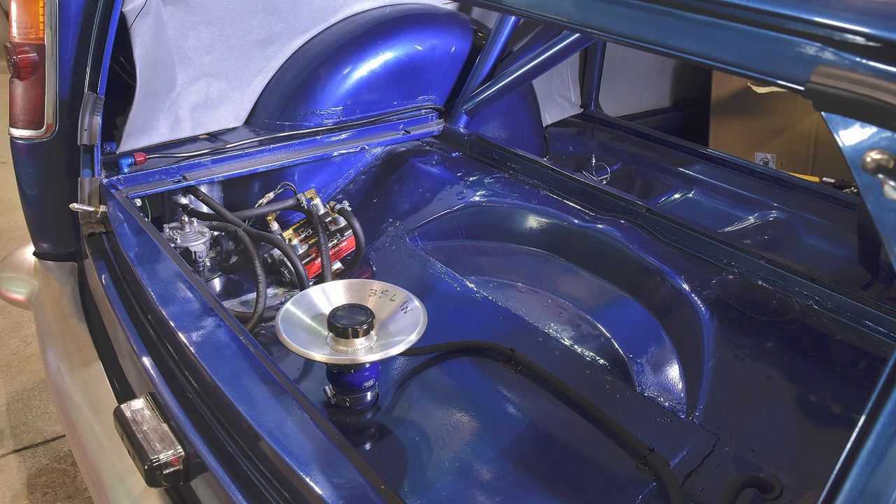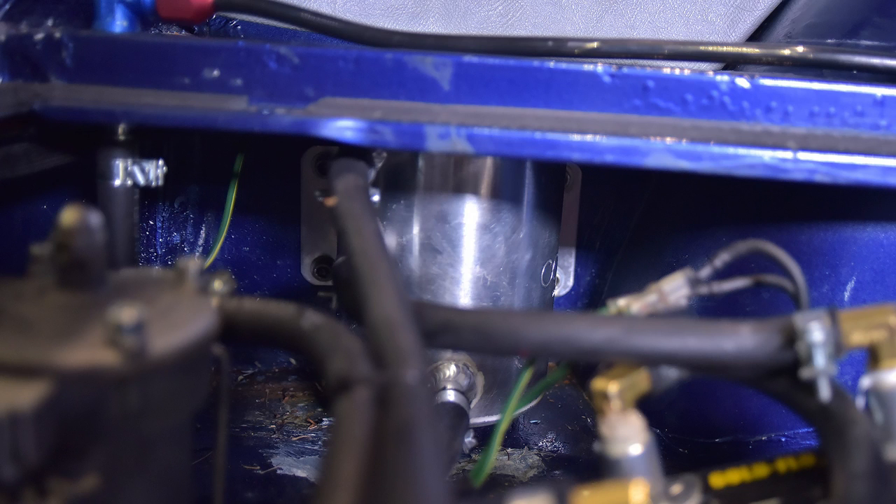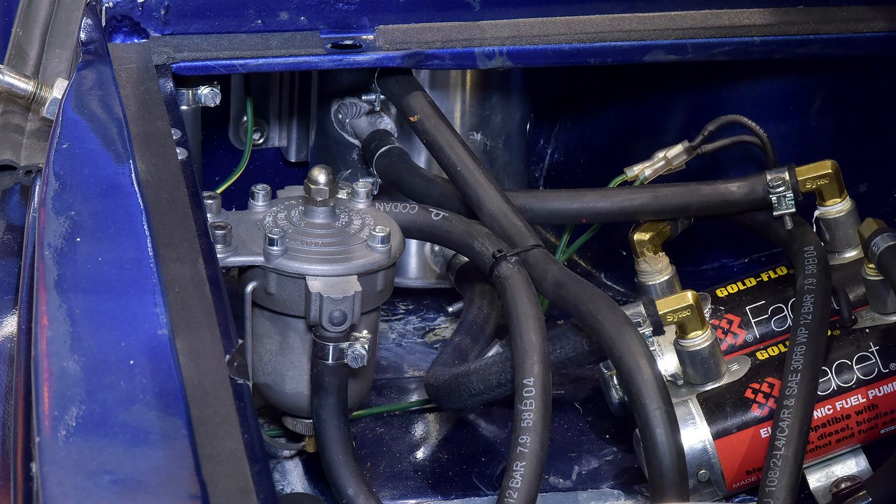As fuel is used up, even with baffles and foam filling there is still the possibility of the remaining fuel moving away from the pickup pipe. To prevent that situation causing temporary fuel starvation, fuel is fed by the first pump into a swirl pot with excess returning back to the tank. As fuel is always present in the swirl pot, a second pump — which should never get starved — feeds the carbs via a regulator which also serves as a filter.